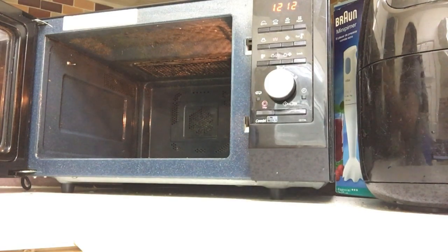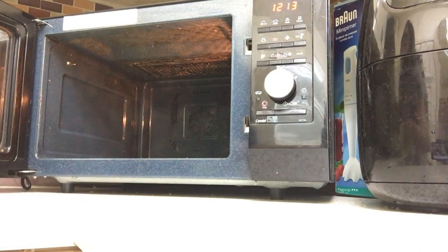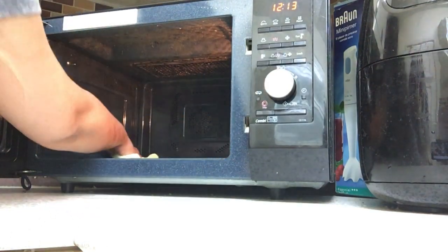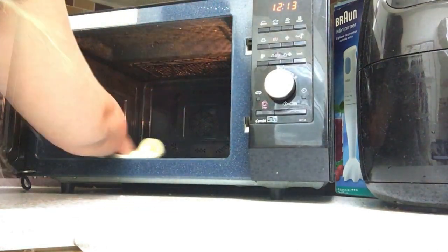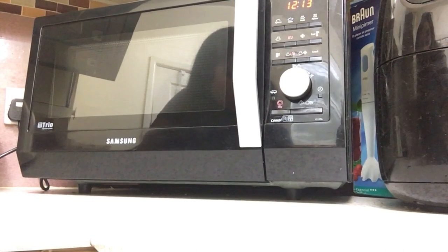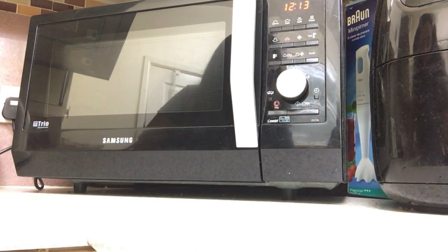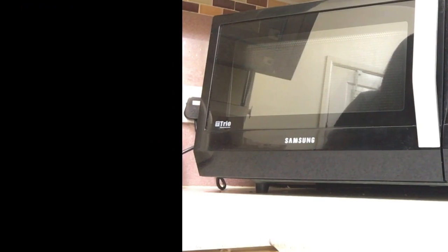We've got a nice clean, fresh-smelling microwave with a gorgeous scent of lemon. I hope you enjoyed this video — that's the quick method of how to clean a microwave. Just going to dry it all off with a dry microfiber cloth. It's all clean now, smelling fresh. I hope to see you in the next video and I hope you're enjoying the vlogs. Keep your requests coming — thanks for watching, bye bye!